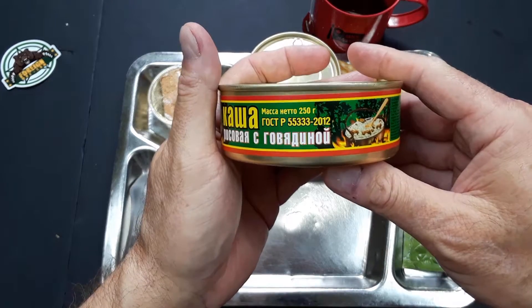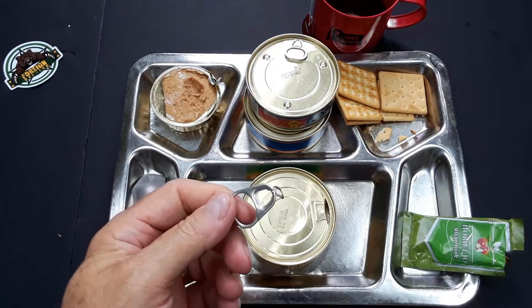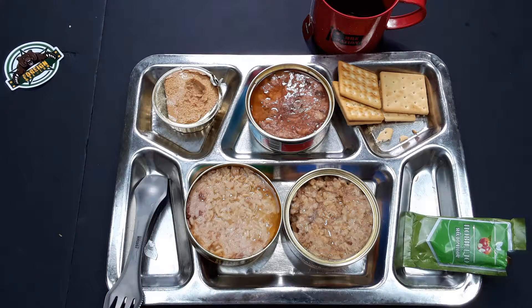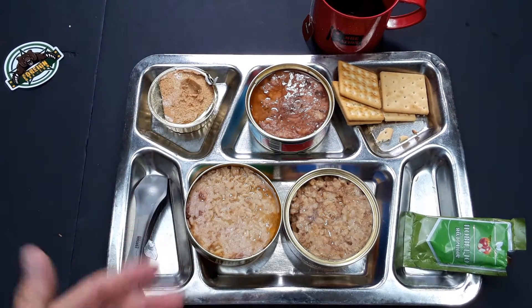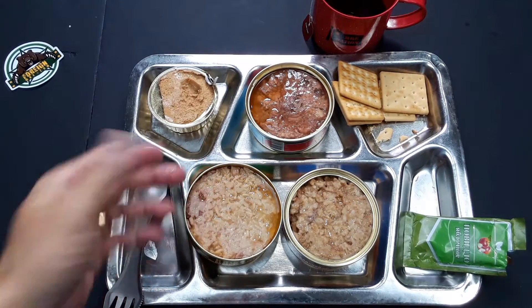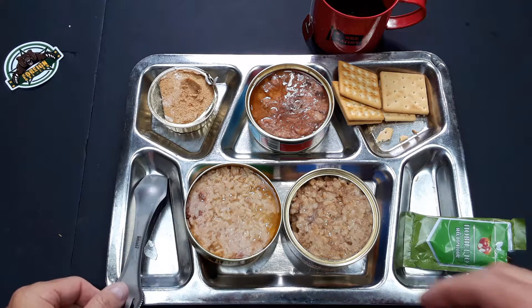Let's start off with the beef kasha with rice. This is just not my day. This was a ration that I guess wasn't meant to be reviewed. Problems opening up the pate, problems opening up the kasha. The only thing that opened up like it was supposed to was the stewed beef, and of course there was a lot of liquid in there and it made a big mess. So I had to take time to clean up the mess.